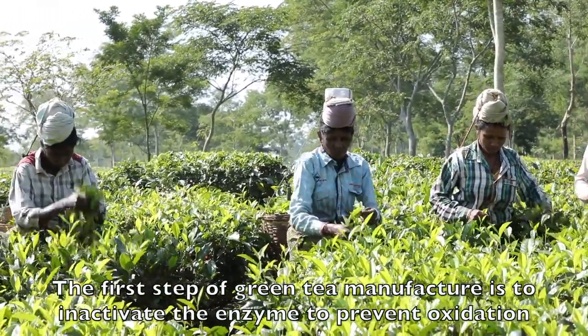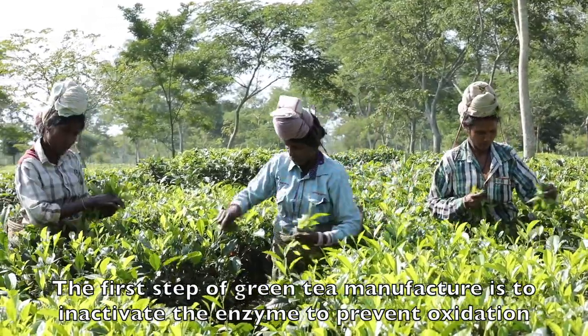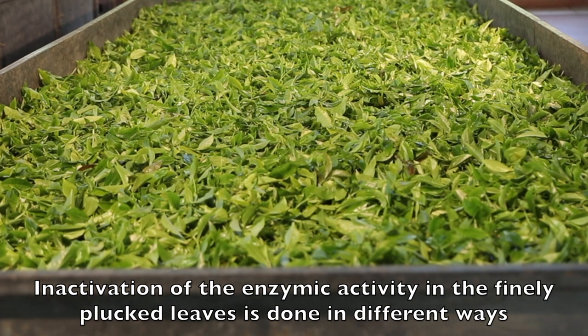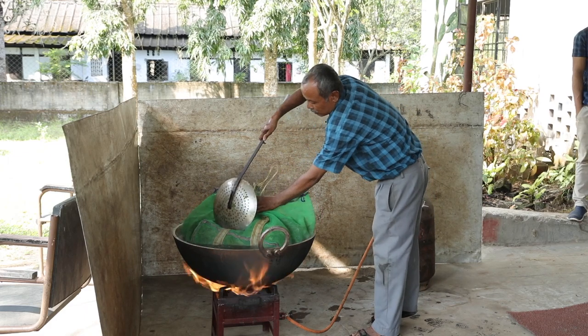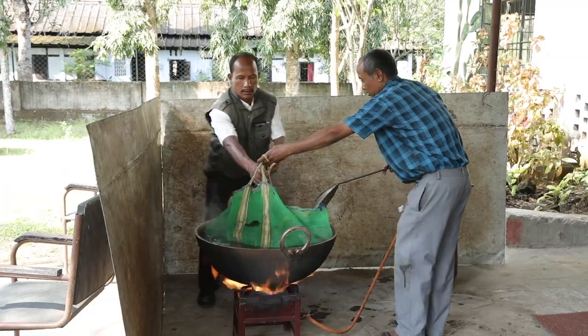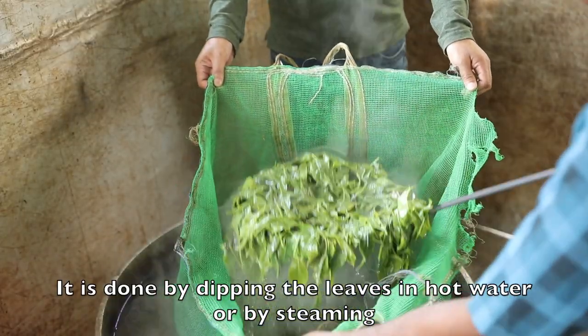The first step of green tea manufacture is to inactivate the enzyme to prevent oxidization. Inactivation of the enzymic activity in the finely plucked leaves is done in different ways — by dipping the leaves in hot water or by steaming.